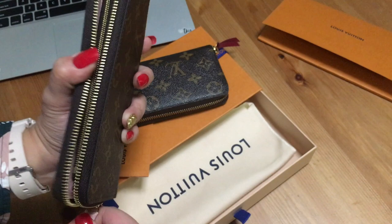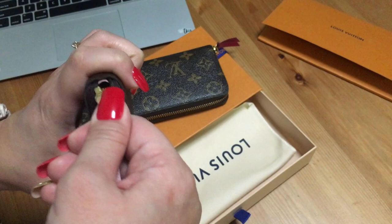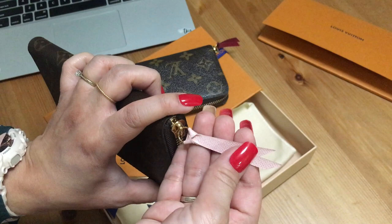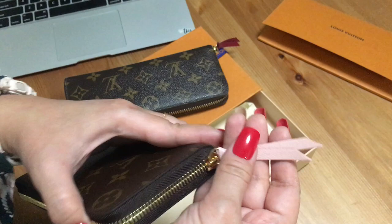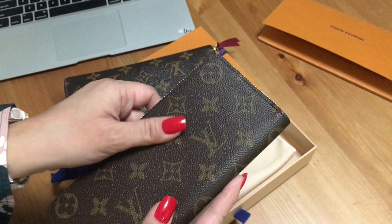The interior zipper is fine — it's just the exterior zipper that's stuck. I need some getting used to it, but the fact that it's always stuck and I have to pull really hard worries me. I don't want anything to happen to the leather tab — it will fade the color and change, and I don't want it to actually rip off.